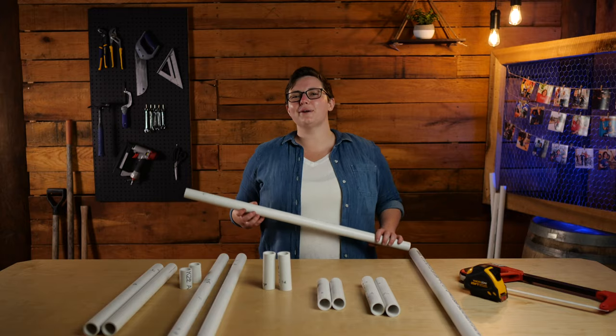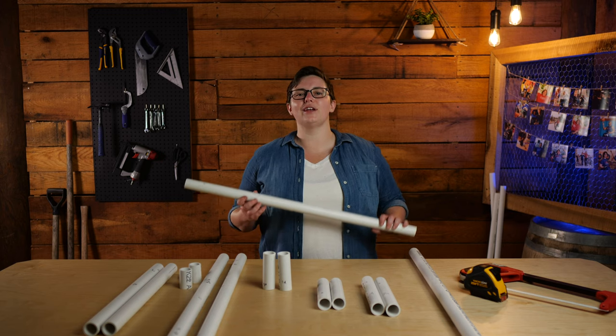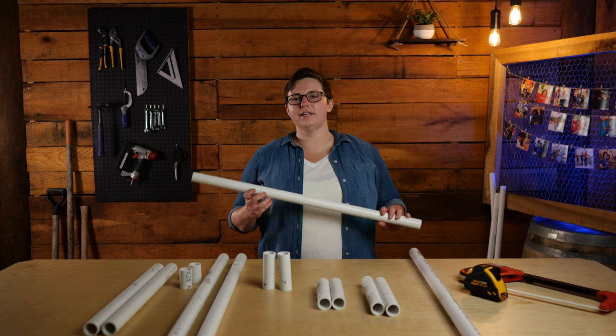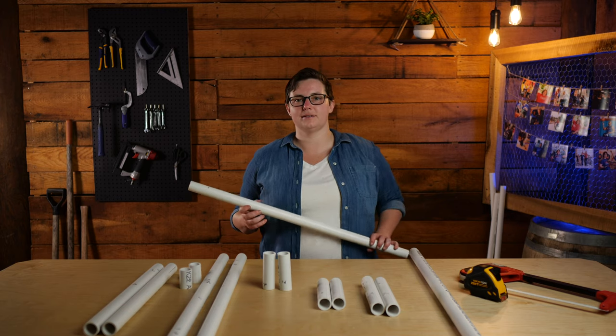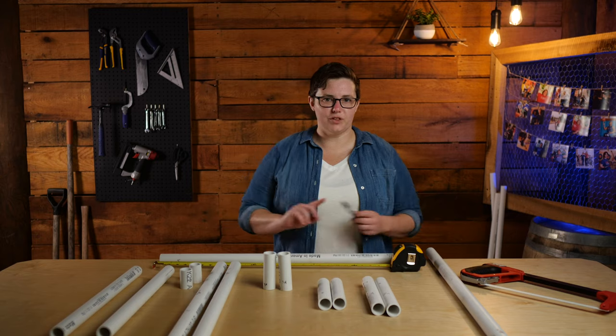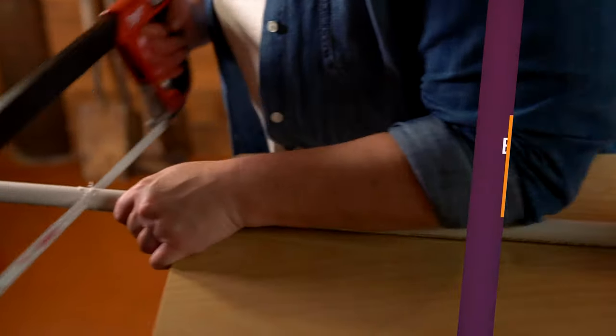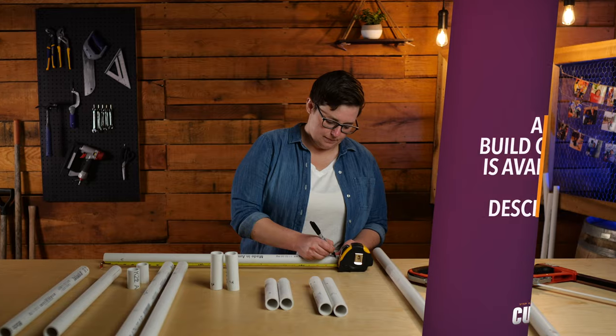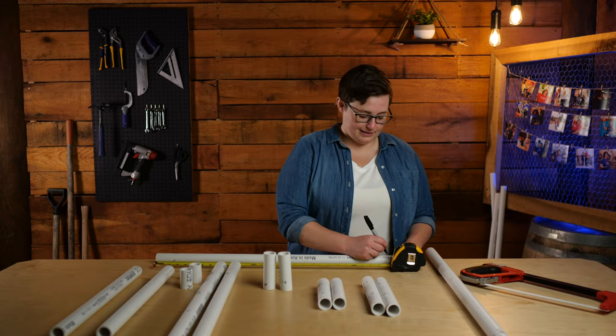PVC pipe is typically sold in 10-foot lengths and can be found at any hardware store. You will need two 10-foot lengths of one-inch PVC pipe for this project. Grab your saw. Let's start by cutting our PVC pipe into the lengths we need. Let's start off by measuring 30 inches of PVC. We're going to mark it with our marker. Using our saw, you're going to cut straight down from where you made your mark. We're going to put a letter A at the end. You'll need two of these 30-inch pieces.